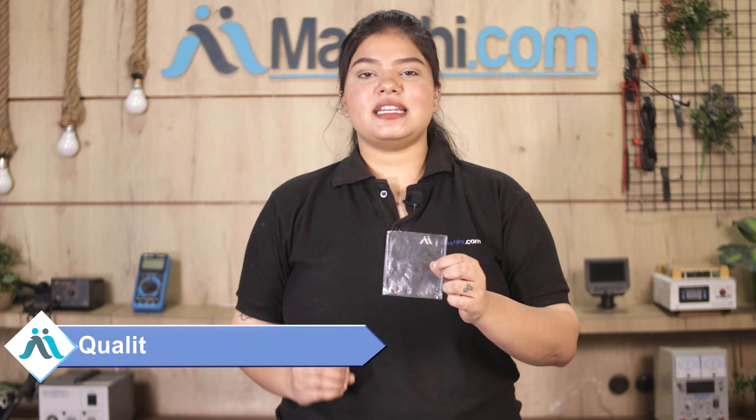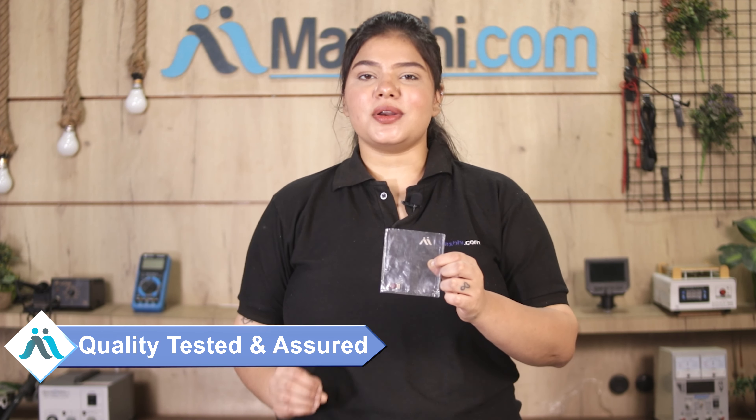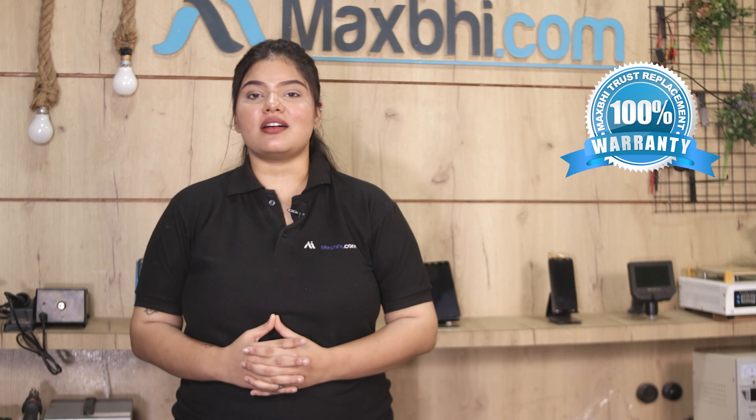This front camera will first be checked and inspected by our quality team, and the quality is assured before this front camera is sent to you. Also, the Vivo Y12G front camera comes with a MaxBee Trust Replacement warranty, which ensures you can buy the product without any problems.